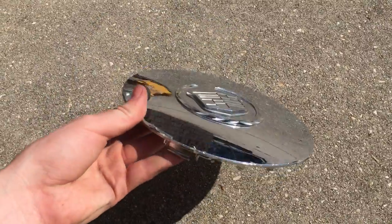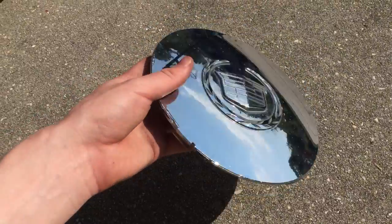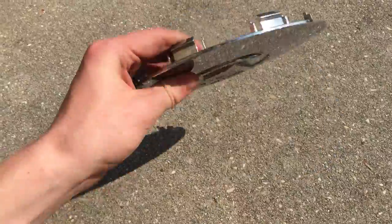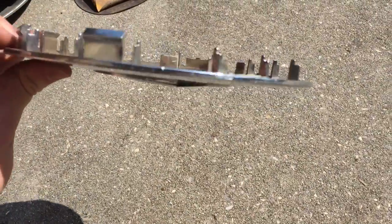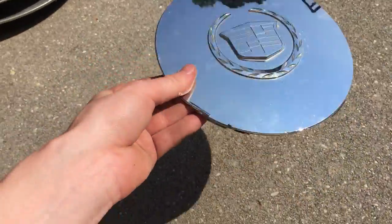I'm gonna get started with this Cadillac center cap. It's a 2003 to 2006 Cadillac Escalade or DeVille. It's got a very nice face — they always look nice on the face. On the back it's missing a few of these little claws, but that's really the only major flaw.